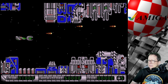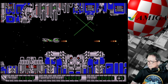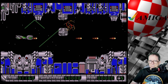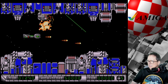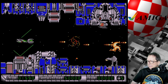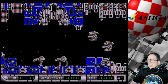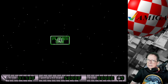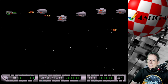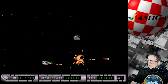Ich komme allerdings trotzdem nicht weit, obwohl ich ein totaler Fan von Shoot'em-up-Games bin. Klingt komisch, ist aber so. Ich muss hier aufpassen. Durchtauchen! Jawoll. Hier geht es mächtig zur Sache. Da muss man echt aufpassen, dass man nicht von da oben auch mal so ein Laser kriegt. Die leichteste Kollision an irgendeiner Kante und du bist tot. Das ist schon eine kleine Gemeinheit. Aber ey, das läuft so butterweich!